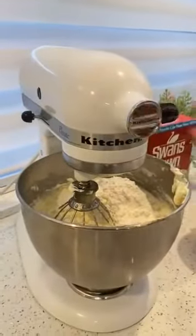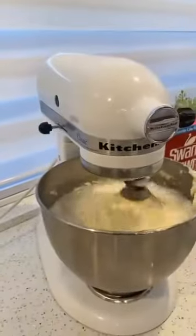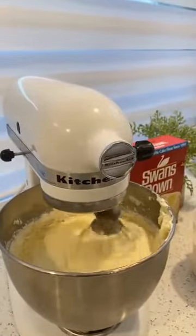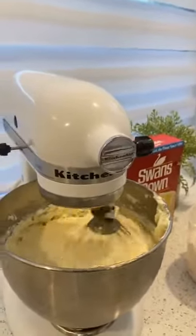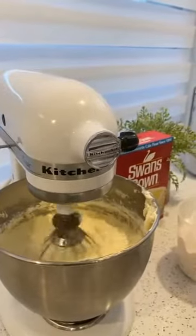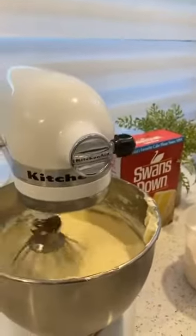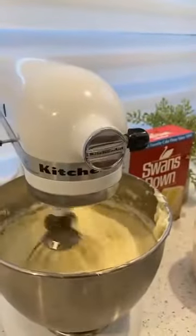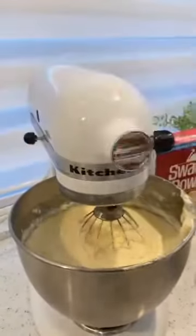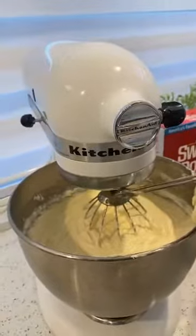Remember, the flour is already sifted. We have already put in our eggs, our butter, and now we're putting in our flour. It's a very simple seven-up pound cake — it's not rocket science. Once I put a little bit of flour in, I'm going to go ahead and put a quarter teaspoon of salt — it's almost like a pinch of salt.